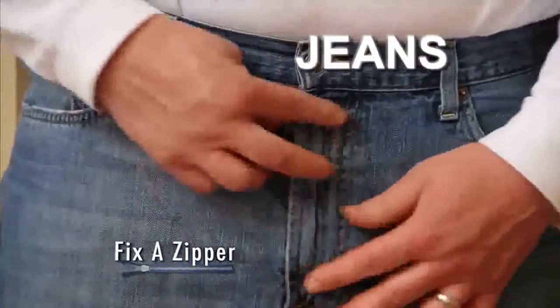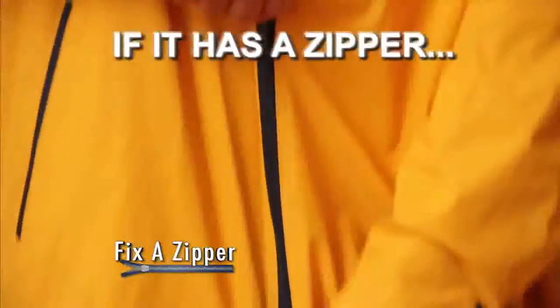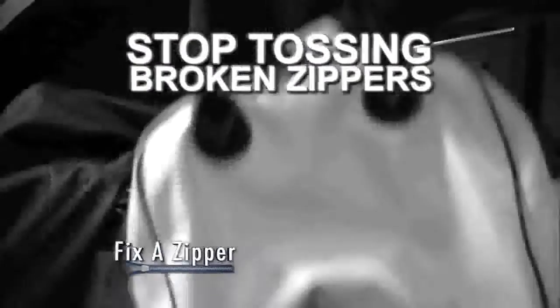Use Fix-A-Zipper on your favorite jeans, boots, bags, suitcase, jackets. If it has a zipper, then you need Fix-A-Zipper. Fix-A-Zipper works on this small nylon zipper, this medium-sized metal zipper, and even this large plastic zipper. It couldn't be easier. Stop tossing clothes, bags, boots, and more just because of a broken zipper.